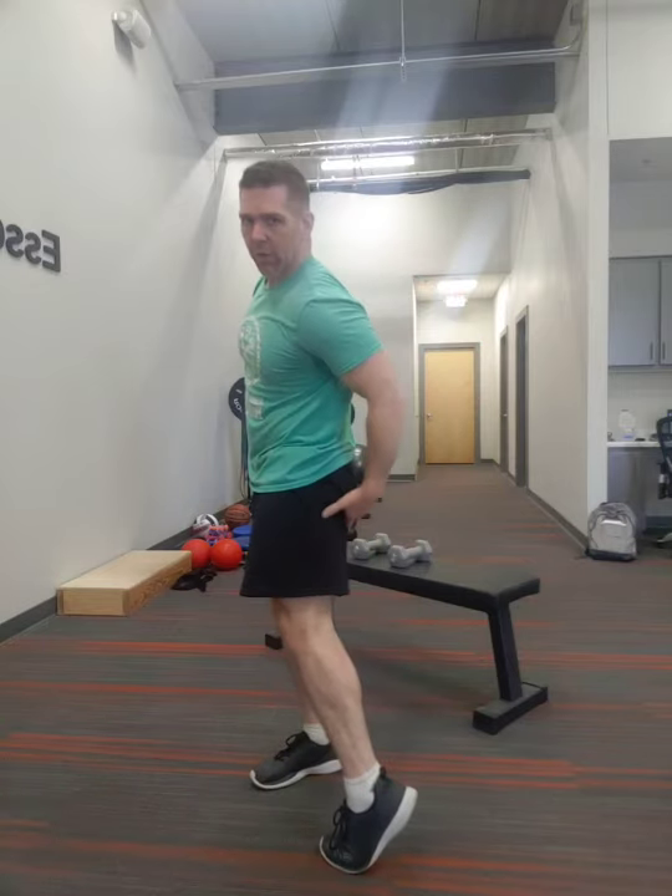Now we're going to go into a squat with a kick. You're just going to come straight down, squat, and then kick. This will actually help stretch those hamstrings and that nerve up in the back a little bit. I feel that nerve getting stretched back there. We'll do 20. So now the legs are worked up a little bit.